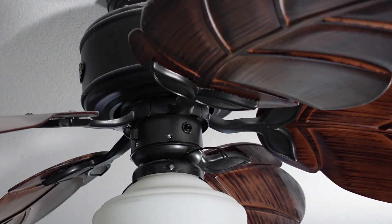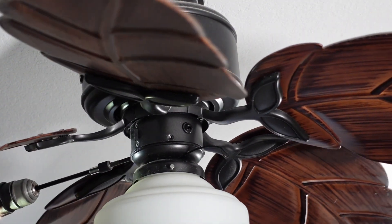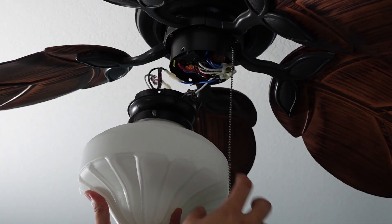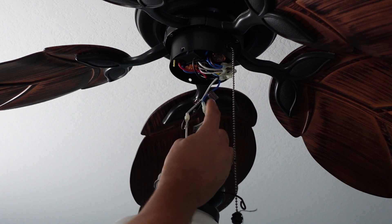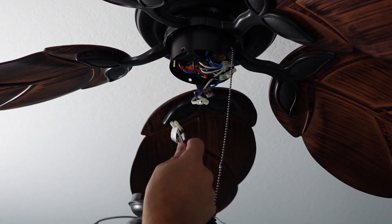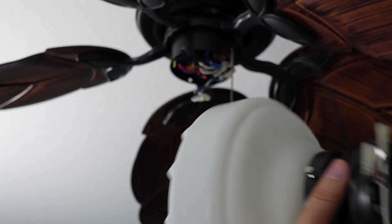With the last screw, just be very careful because this thing's probably going to want to come down. As you pull this off, go ahead and disconnect the two connectors you can see here. Pull them off like this so it's disconnected — you don't want this to fall and break.